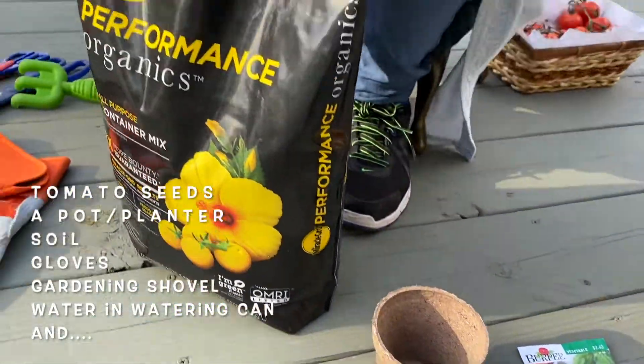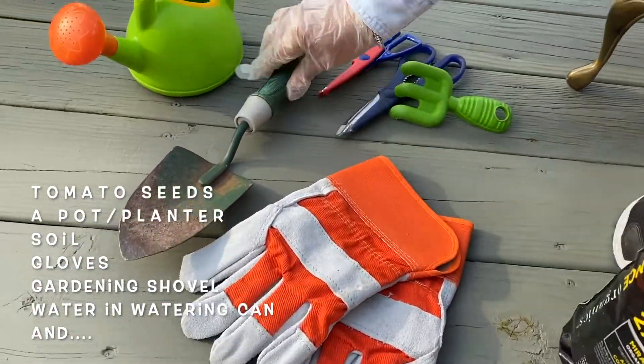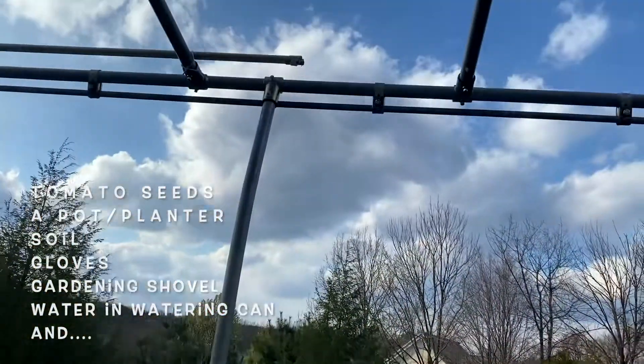We need tomato seeds, a pot, some soil, gloves, a shovel, a watering can with water, and bright sun.